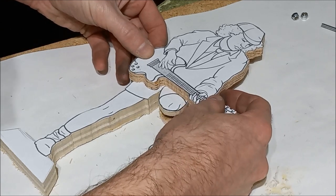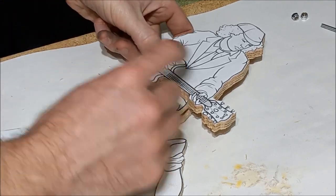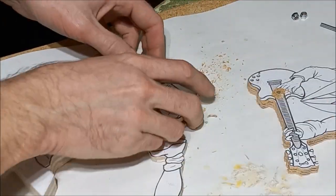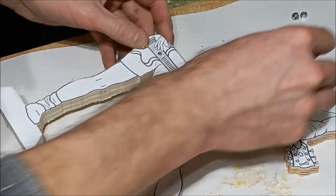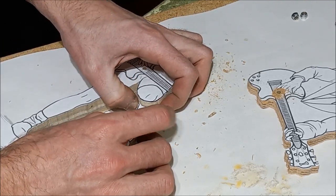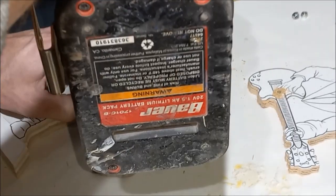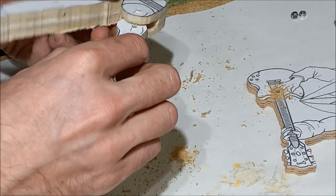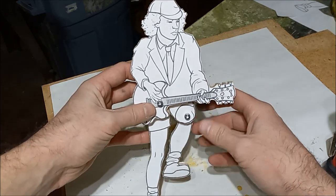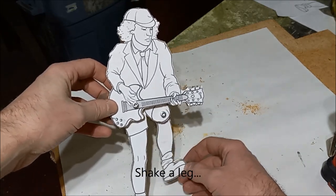We're ready to drill out our holes for the pivots here. I think I'm going to go something like right where his hand is about, and then for the knee here we'll just line that up and pull it out just slightly. And that's how it'll hinge, so that kind of gives you an idea of how it will work.